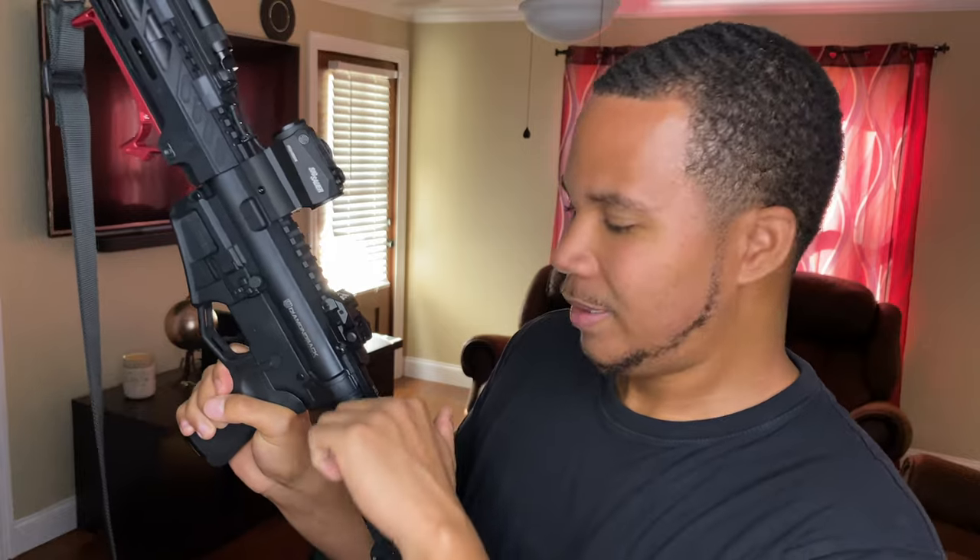I also went ahead and upgraded the charging handle. I went with the Radiant Raptor — it's ambidextrous and sticks out a little bit further than the stock one, so it's a lot easier to grab. I like that upgrade.